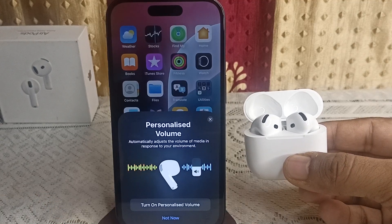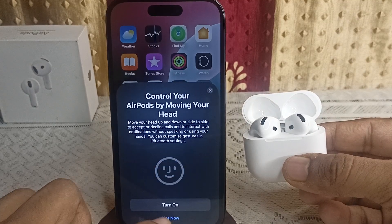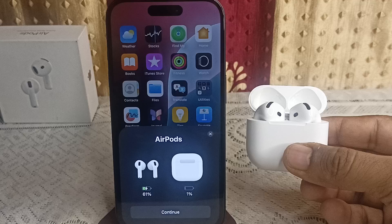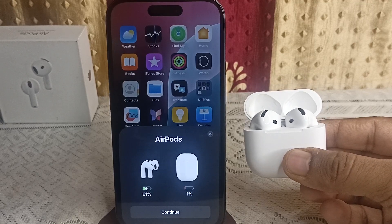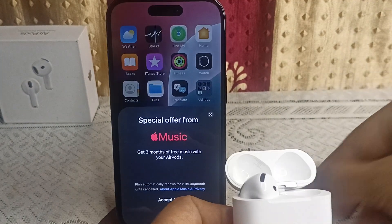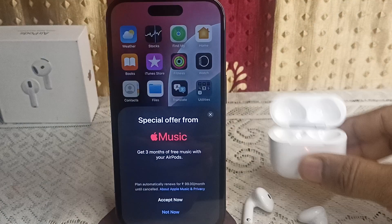The iPhone 16 is now successfully connected with your AirPods. It will give you an overview, which you can simply skip. Your AirPods will be successfully connected with your all new iPhone 16 and 16 Plus, and you can simply use them. That is the process to connect your iPhone 16 and 16 Plus with AirPods.